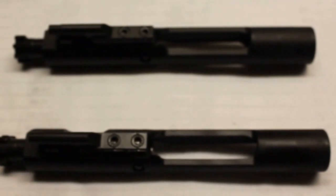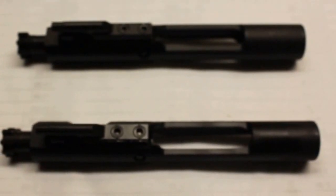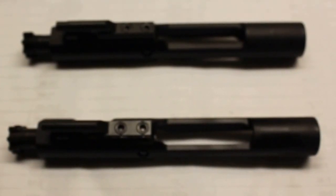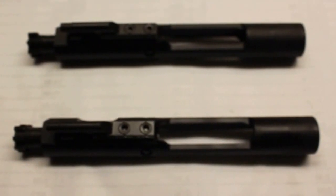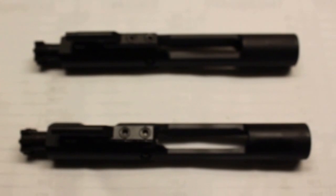Hello YouTubers, Flyer556 here tuning in again. I'm going to make a quick simple video today on the difference between a full auto M16 bolt carrier group assembly and a semi-auto bolt carrier group assembly.